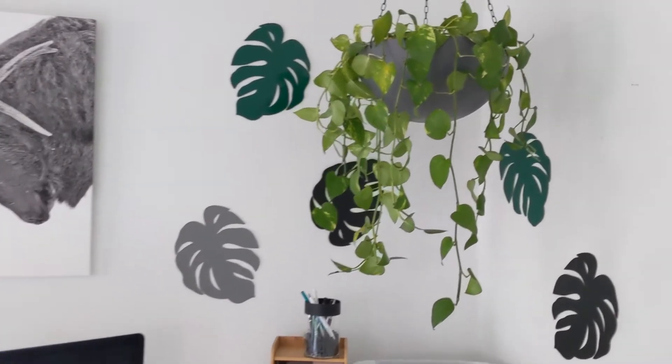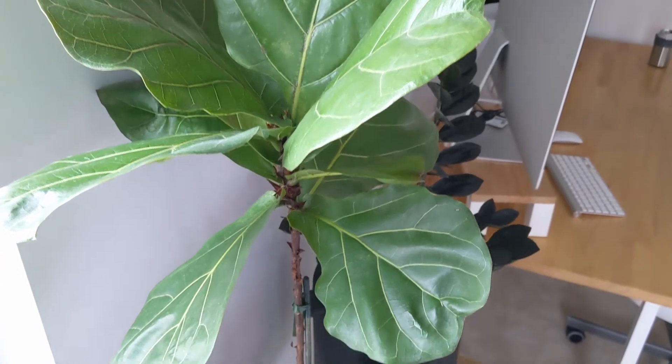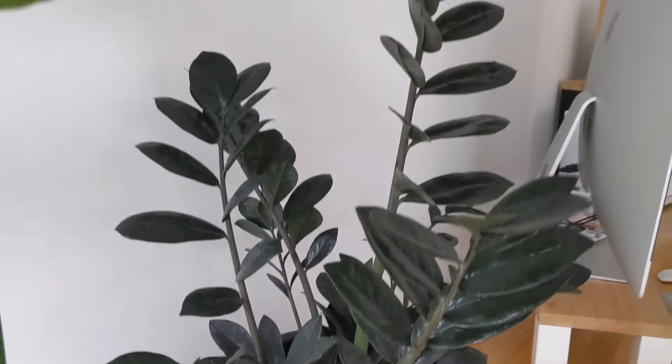Up here I've also got a hanging golden pothos above my desk and a fiddle leaf fig that started as a little propagation last year, so it's doing pretty great. Next to that I've got another one of my favorites — a beautiful raven ZZ plant.